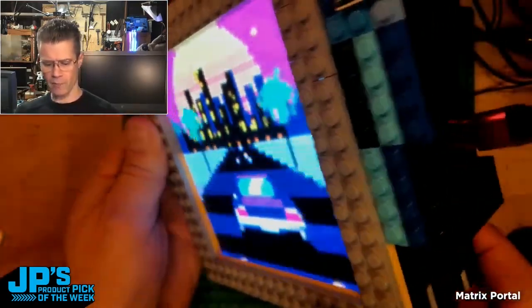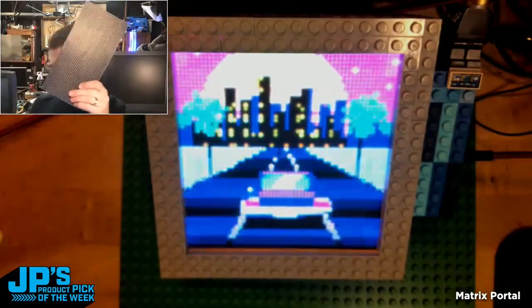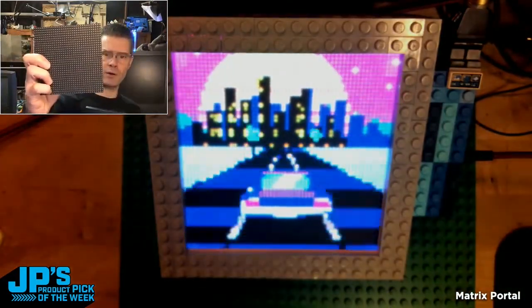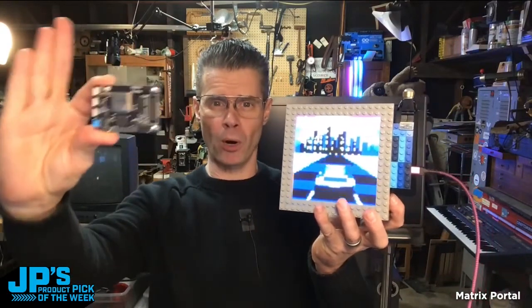Built a little Lego frame for it. Around the back you can see there is my Matrix Portal plugged in. Got bunches of different kinds — from little 32 by 32 ones; this is 32 by 64. Right there is my product pick of the week. It is the Matrix Portal.